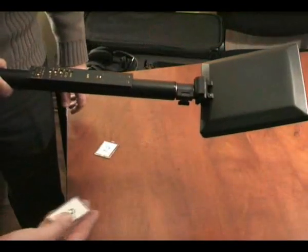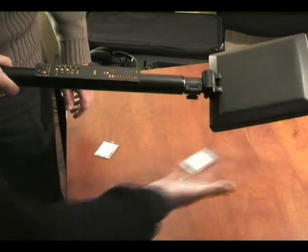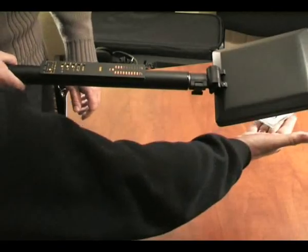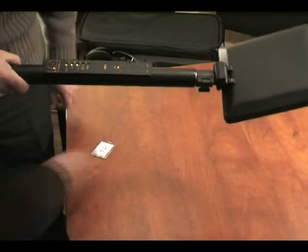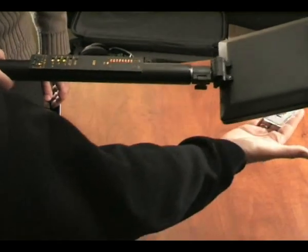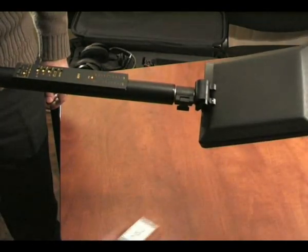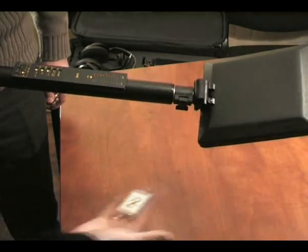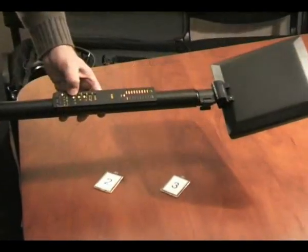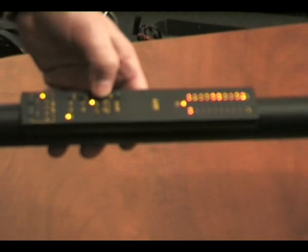The principle of operation is as follows: the transmitting antenna, within its directional pattern, creates an electromagnetic field. Any equipment appearing in this field which consists of semiconductor elements — like diodes, transistors, or metal oxide contacts — are received in the second and third harmonics of the transmitting frequency. The received signals are then processed and displayed.